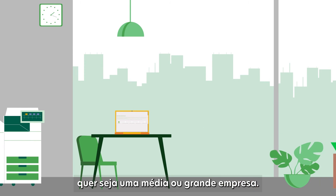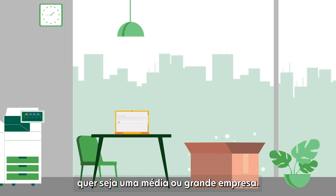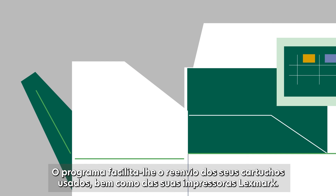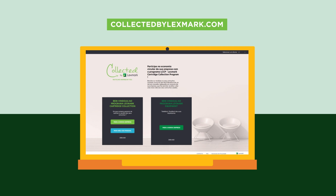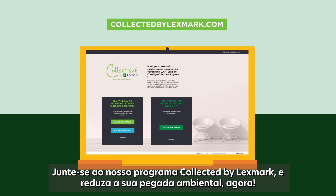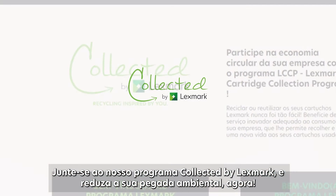The service is free, whether you are a medium or big company. The program makes it easy for you to send back your used cartridges as well as your Lexmark printers. We could almost say it's too easy. So, will we see you on the platform? Join our Lexmark collection program and reduce your environmental footprint now.